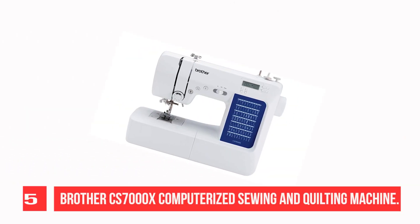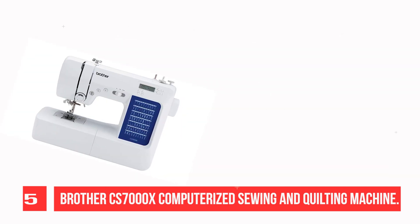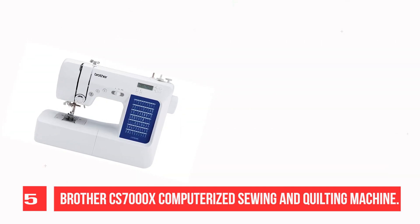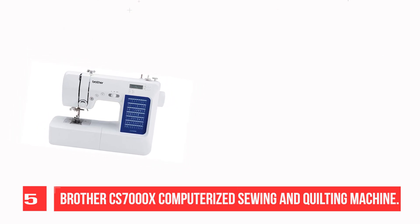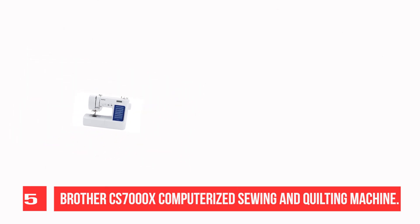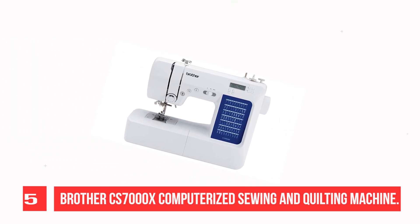Recommendation Number 5: Brother CS-7000X Computerized Sewing and Quilting Machine. The Brother CS-7000X includes 70 built-in stitches including utility, decorative, heirloom, and quilting stitch functions, and 7 one-step auto-sized buttonholes.